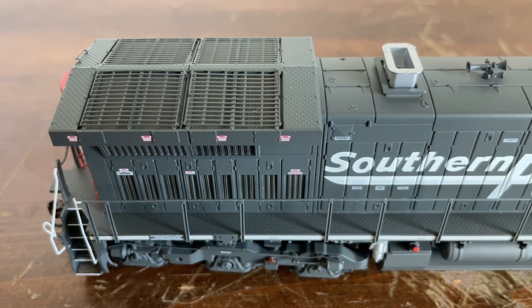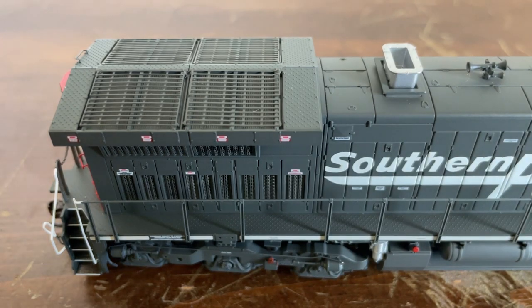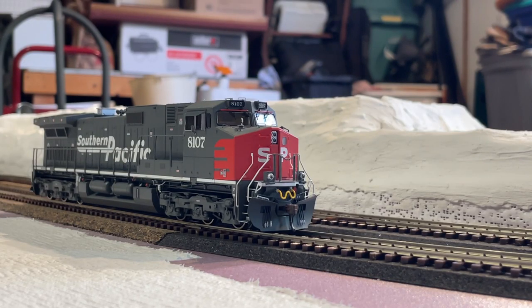We currently have the locomotive up on the test track. As you can see, she's in a winter wonderland, but it's actually going to become a desert scene in a few months, which I'm really excited about — we've got the plaster down. If you want pictures, I'll be posting them to Elvis Junction Photography on my Instagram. Let's not waste any time — let's put some power onto the track and hear the startup sequence.